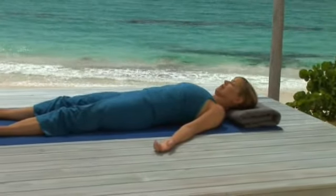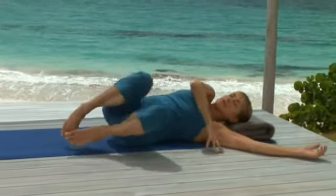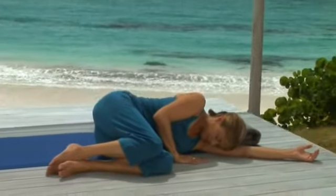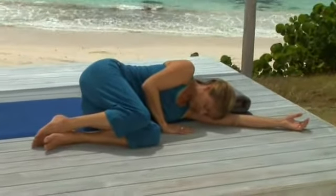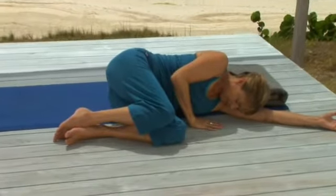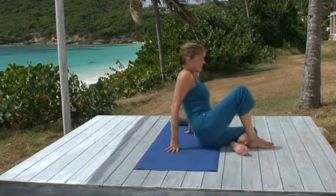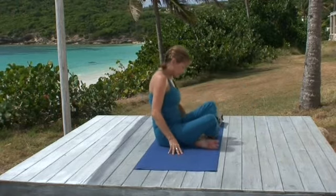Keep that quality — relaxed body, alert mind — as you roll slowly to your right, resting your head on your arm for a moment. And when you're ready, come up to sit in a cross-leg position, joining your hands at your chest. Namaste.